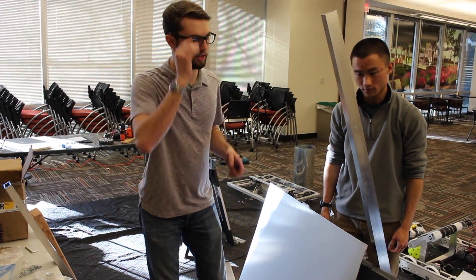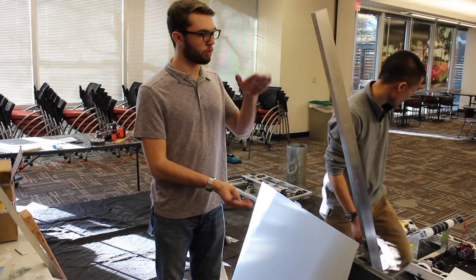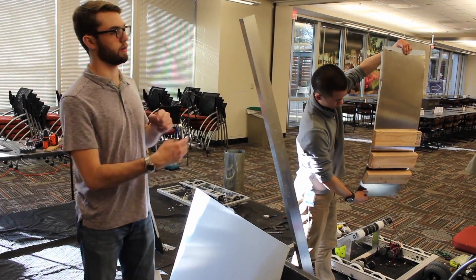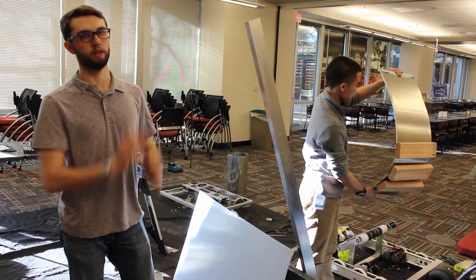The shooter tower, essentially. Some tall pieces with bearing supports and then a cross piece, so that we can basically make a square and have our shooter in the middle.